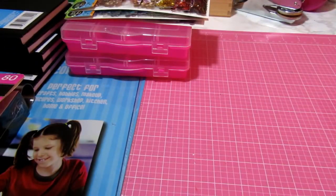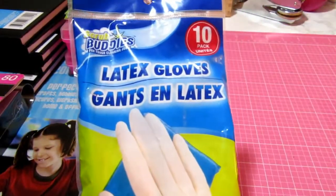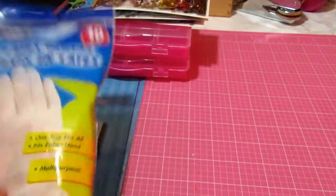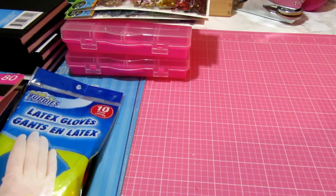Back to the craftiness — I picked up these latex gloves. On my last video I did some staining and I decided that I definitely need some gloves when I'm doing my crafting.